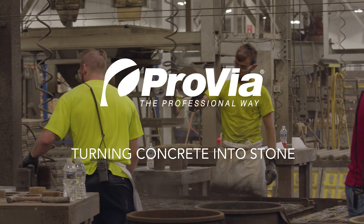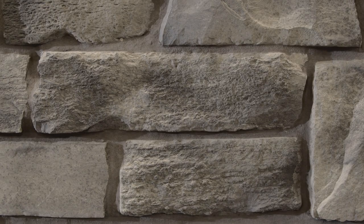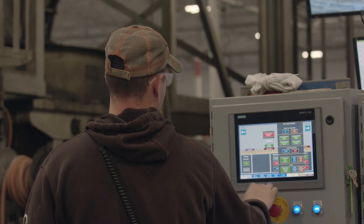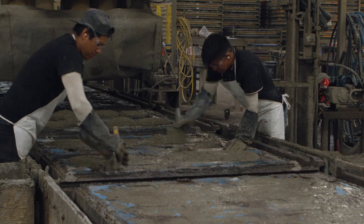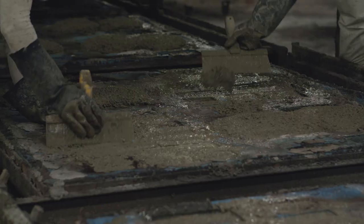We offer a lot of different colors for our stone. How does that color get added? We determine what profiles we're running, what colors we're running — just a mixture of different iron oxides that will then mix into the concrete, giving us the base color that we like.